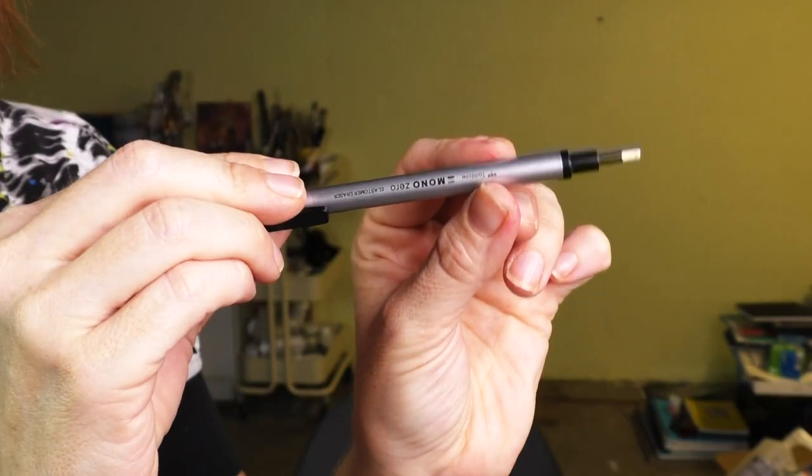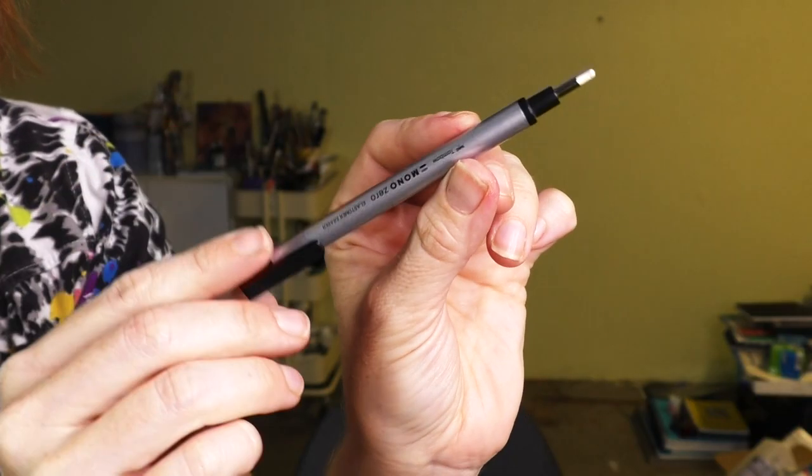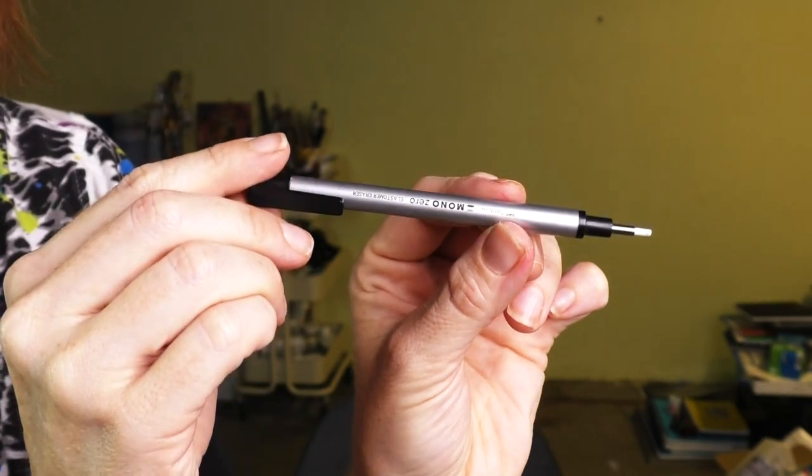Pilot Eno sketching pencils — some of my favorites. I did a video on it with a couple of techniques for you. If you want something different and you like that mechanical pencil feel, get them. And the world's smallest eraser is the most amazing eraser — so very precise.